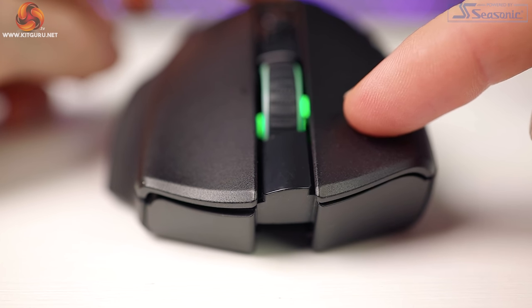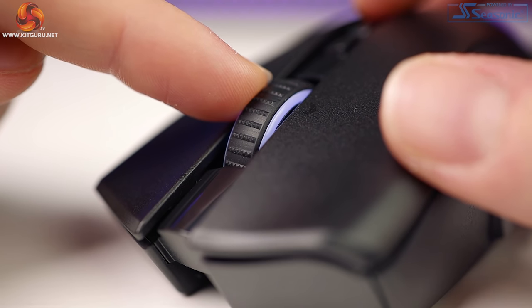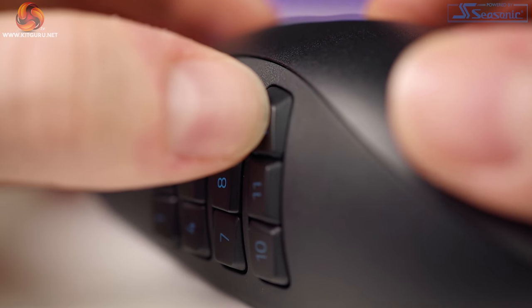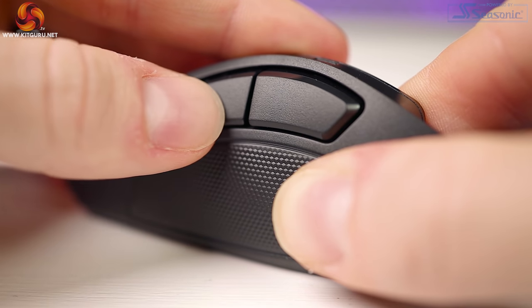Both primary buttons do suffer from mild pre and post travel, pretty much the same as what I found on the Scimitar Elite. There's no pre or post travel on the scroll wheel click, though the left and right clicks of the wheel have slight post travel. The two top DPI buttons are nice and clicky without any travel. The panel buttons are infinitely nicer than the Trinity's — every single button is clicky with instant feedback and no travel, consistent across the MMO and Battle Royale panels, though the FPS panel does suffer slightly from post travel. Here's a sound test for all the buttons.